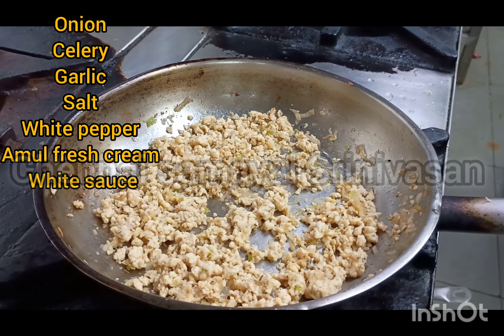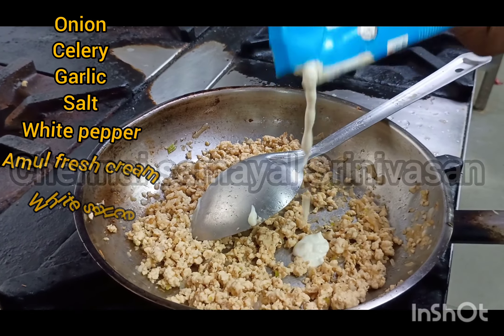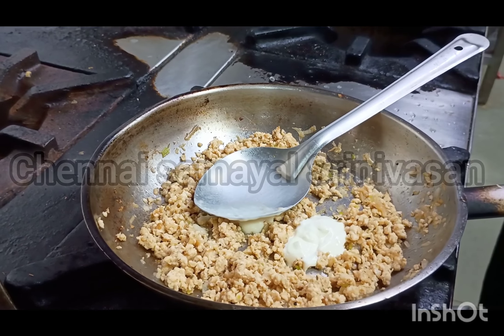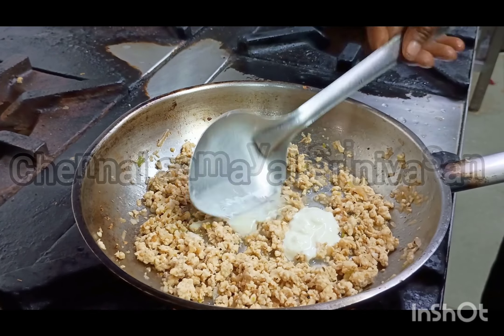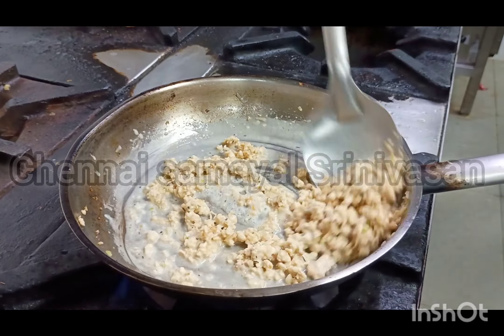If you have a soup or a pasta, you can use the sauce. A little cream, a little glaze. Let's try it — it's a little bit of samosa. It's a little bit of western style.